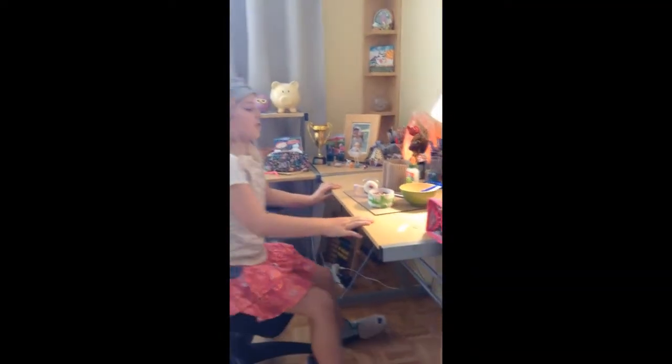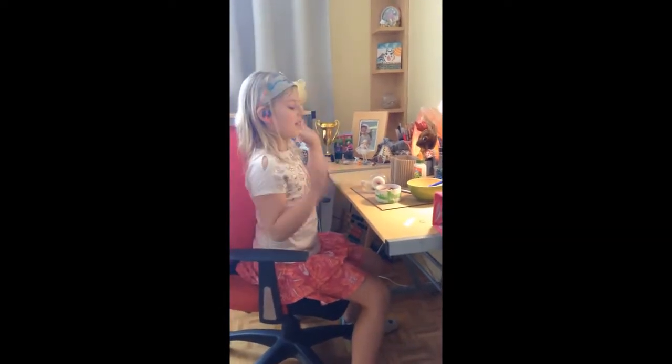Today I'm going to be making a treasure chest. So here are the things that you need.